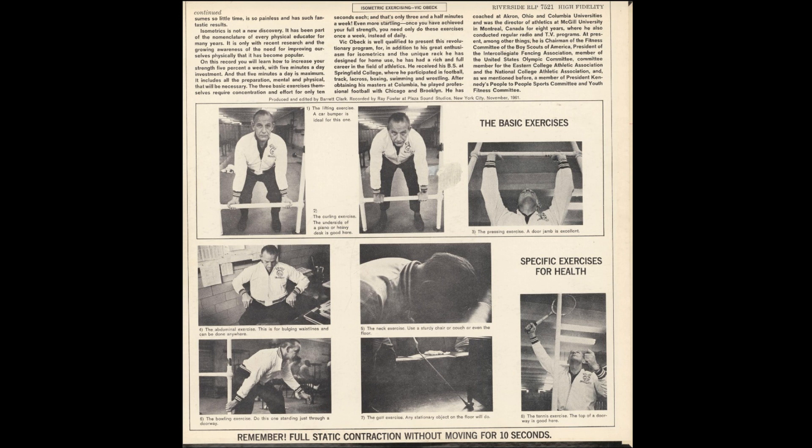The second basic exercise is what is known as a curling movement. This comes from the term used by weightlifters, where they take a heavy barbell in their hands with the palms facing upward and try to curl it up to their chest. For you to do this exercise in an isometric fashion, you would stand in front of an immovable object such as a counter, or you could sit in front of the piano or your desk. You put your hands under this object, and then with 100% concentration and effort, try to curl that immovable object up to your chest. This definitely is for the arms and the shoulders.